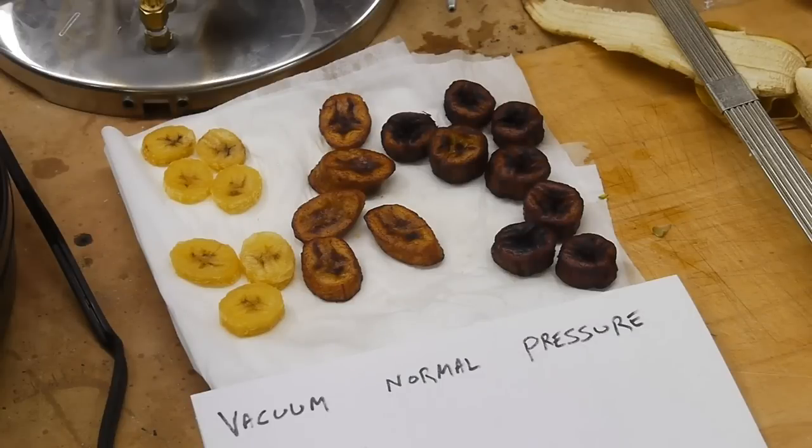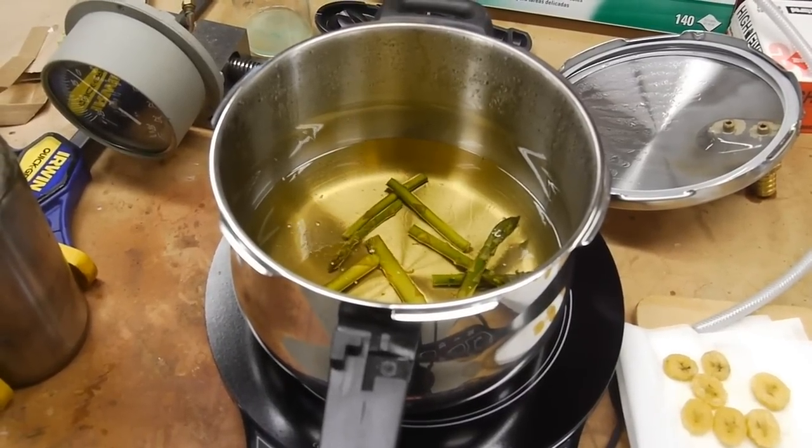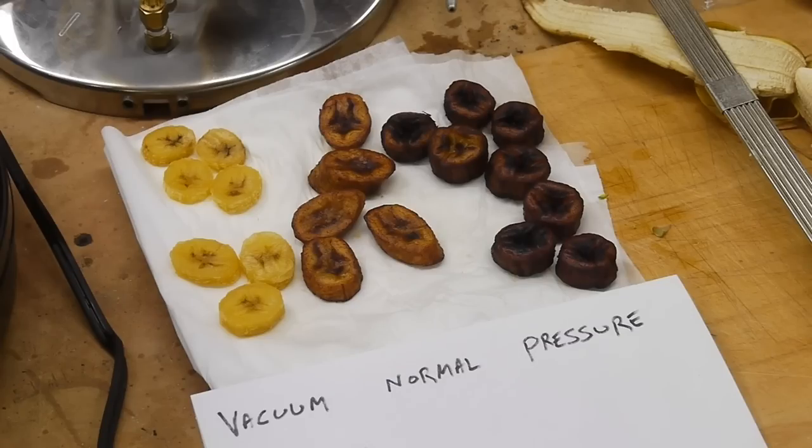I wanted to talk about a technique called vacuum frying today. Traditionally, deep fat frying is a technique where we put food into hot oil and remove some of the water from the food, at the same time replacing a portion of it with the hot oil. While this is all going on, the heat from the oil also cooks the food. So we have both a cooking and another alteration going on with the food.